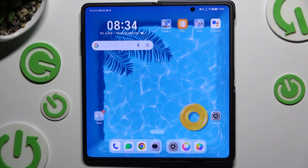In front of me is the Honor Magic V3, and today I would like to show you how you can set up screen lock.